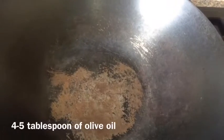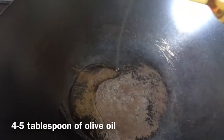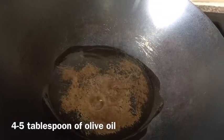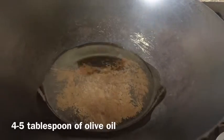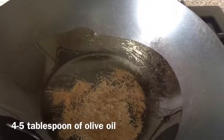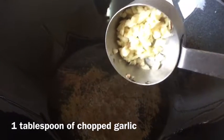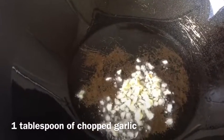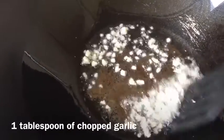In a large wok, I'm going to add four to five tablespoons of stir-fry oil. Yes, it's quite a lot, but this is olive oil so it's really good. Mushrooms soak quite a lot of oil, and I'm using a large quantity of them, so that's why I'm using this amount — though you can reduce it if you prefer. Now my oil is hot and I'm adding one tablespoon of finely chopped garlic. Garlic, spinach, and mushroom go really well together — the flavor is amazing. I'm going to fry it until it's golden brown.